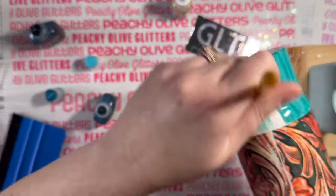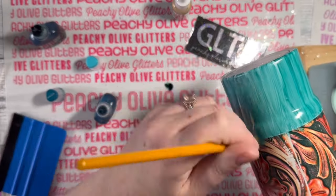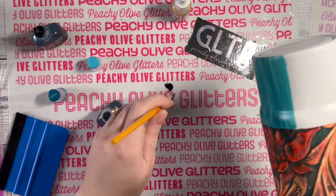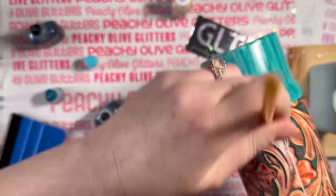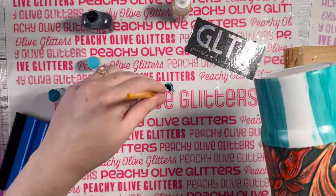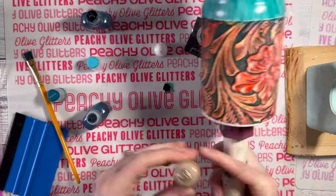To create the brush stroke look with the alcohol ink, I'm using a brush and going back and forth quite a few times to get the brush strokes on the cup. Otherwise you'll end up with more of a runny look, because alcohol ink does tend to run and bleed. You only need just a small amount of alcohol ink, then just continue to brush those two colors together.